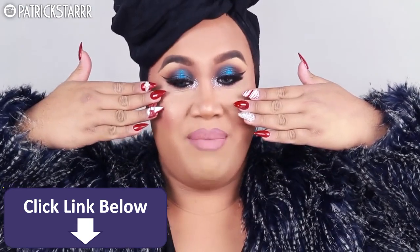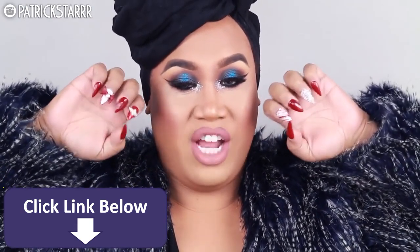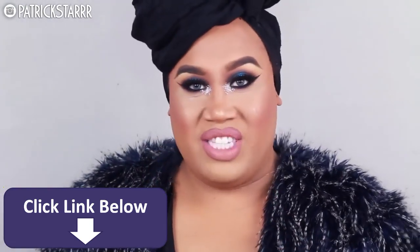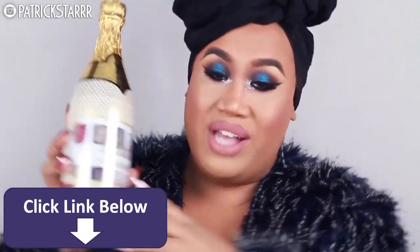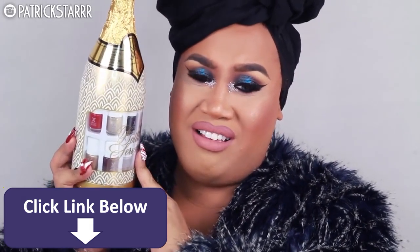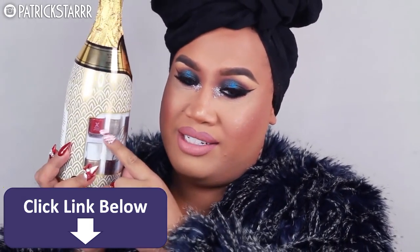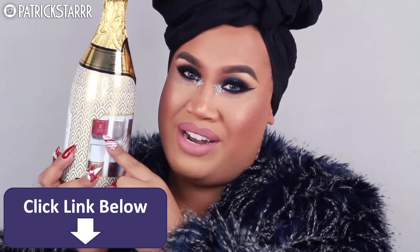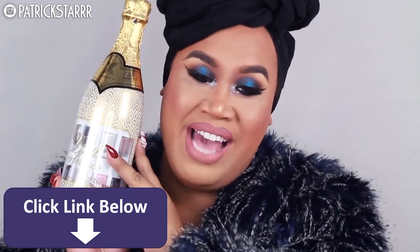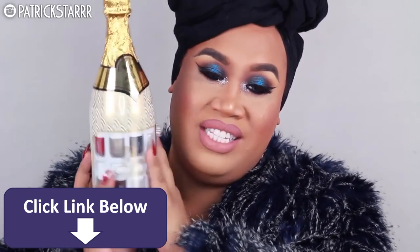My nail polish — I have been getting so many questions on my nail polish. My nail polish is called Curiosity by Formula X, and I got it in this bottle that I got for Christmas. This is bottle service. Isn't this the cutest thing you can get at Sephora? This one is for my mom, but this one is called Curiosity. I have been loving Formula X. Check them out — bottle service, 10 polishes.